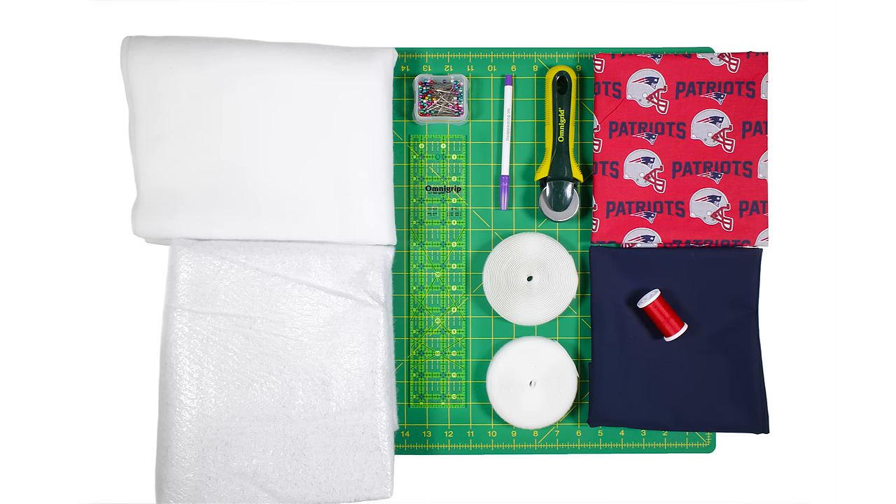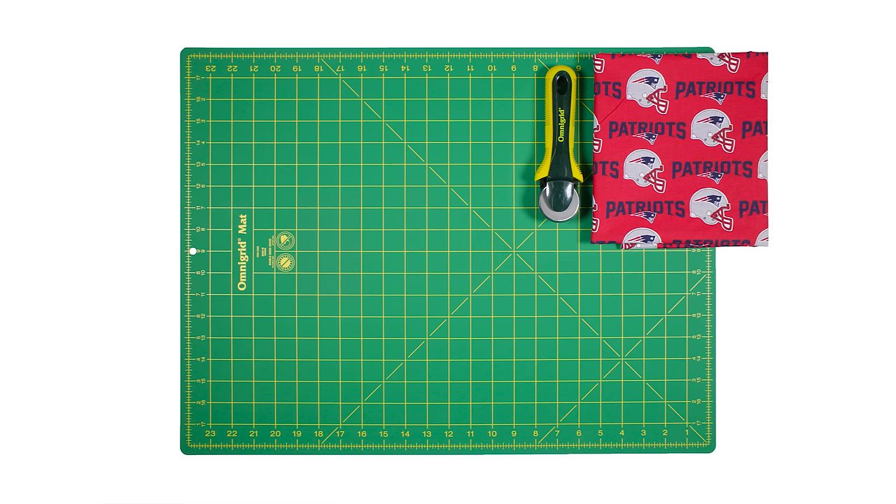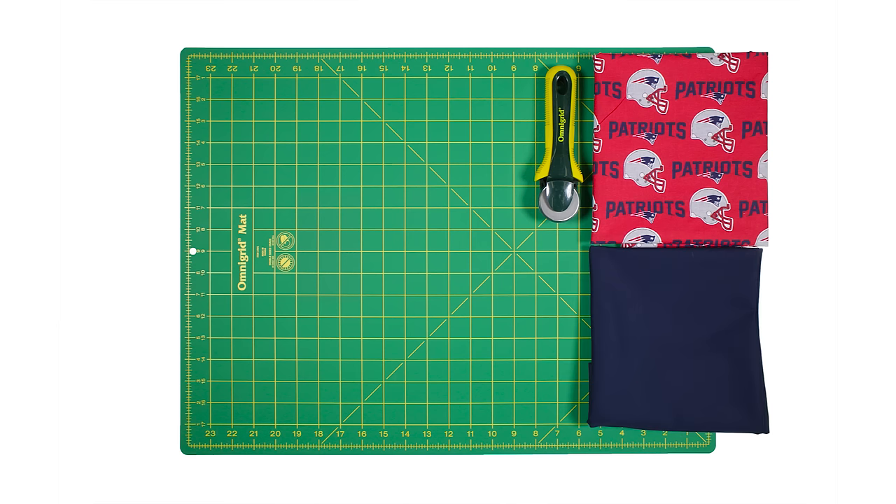So let's get started. For this project you will need a rotary cutter and mat, a quarter yard of cotton — I'm using New England Patriots cotton fabric — and a quarter yard of cotton for the inside lining. I'm using Robert Kaufman navy blue Kona cotton broadcloth fabric.